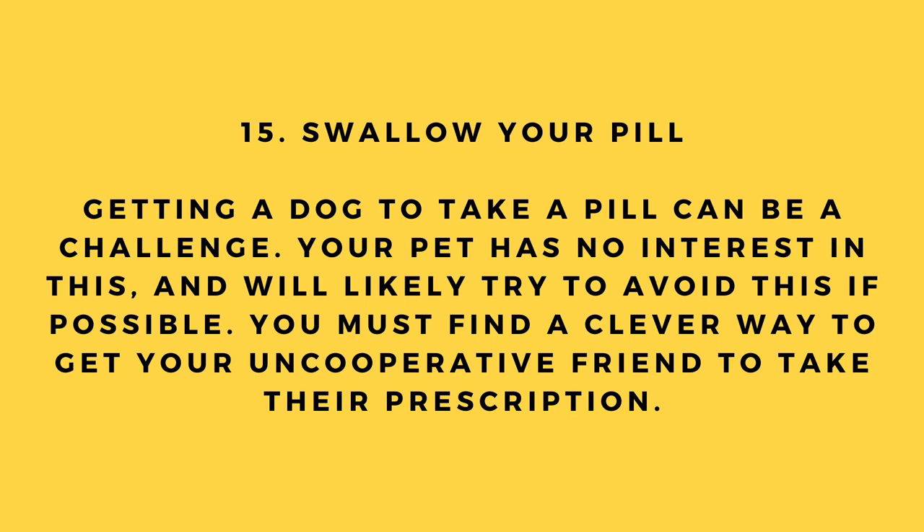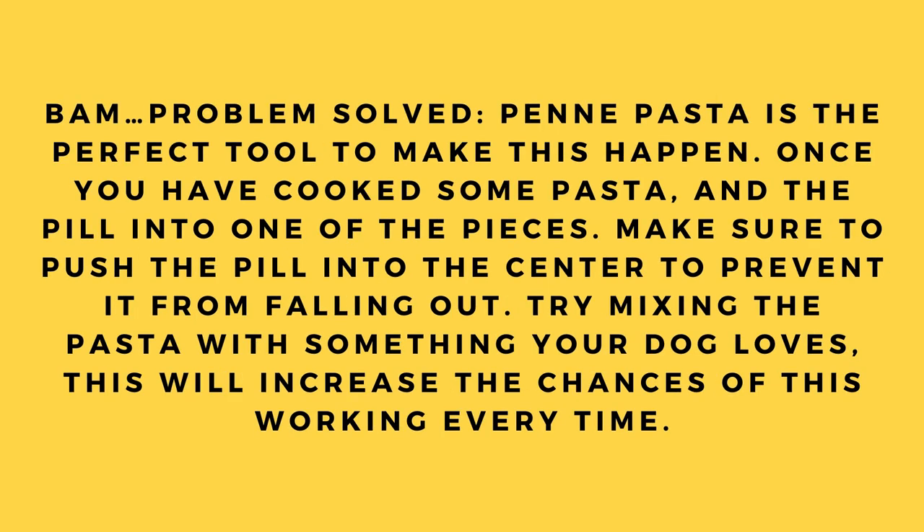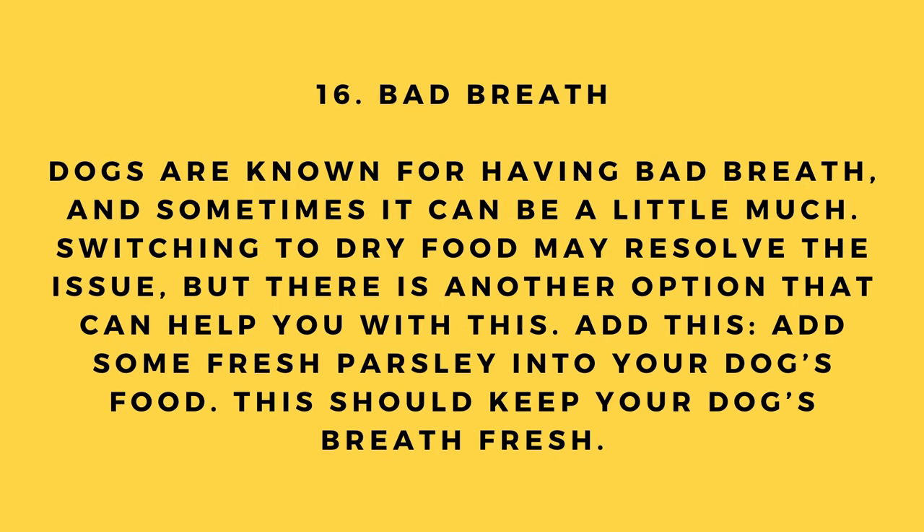Hack number 15: Getting your dog to swallow a pill. Getting a dog to take a pill can be a challenge — your pet will likely try to avoid it. Penne pasta is the perfect tool. Once you have cooked some pasta, push the pill into the center of one piece to prevent it from falling out. Try mixing the pasta with something your dog loves to increase the chances of success every time.